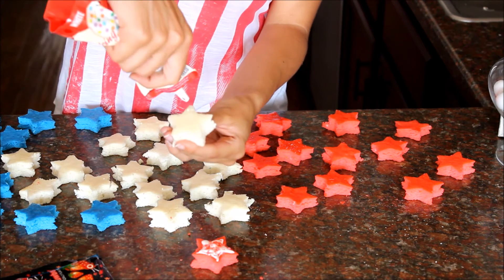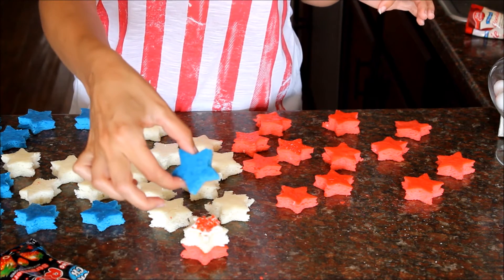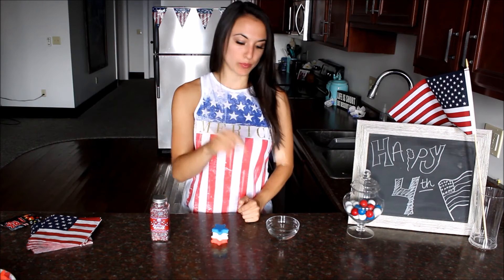Then take your white layer and do the same thing again. Stick the two layers together, and then top it off with a blue star. Once everything is stacked, take a paintbrush and brush a little bit of water on the cake so that the sprinkles have something to stick to.